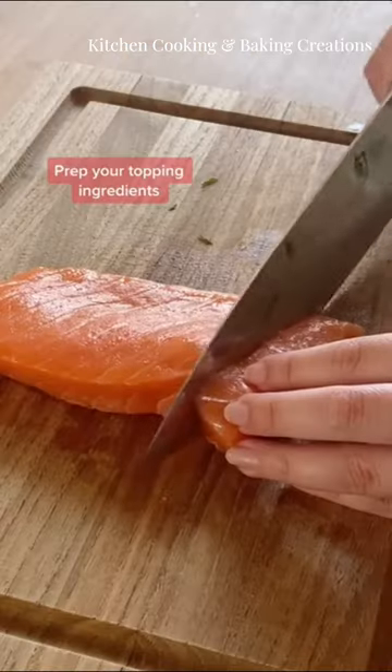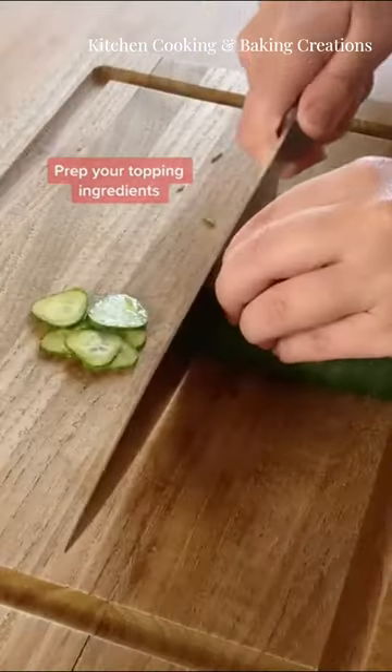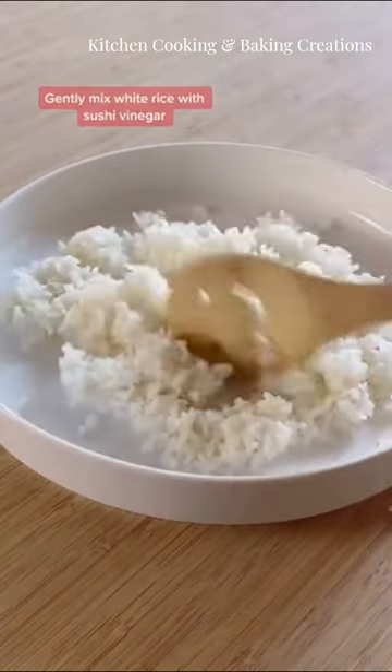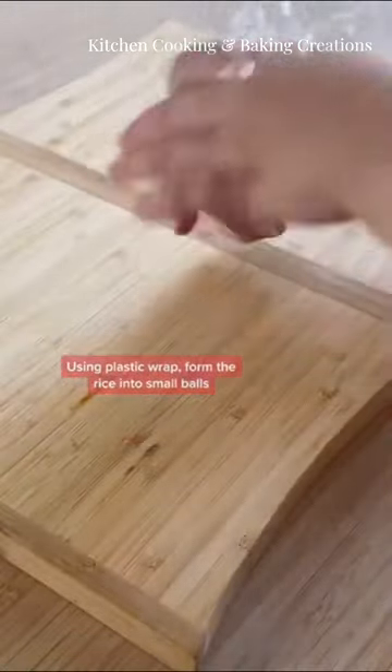How to make temari sushi. Firstly, prepare your topping ingredients such as salmon and cucumber. Then mix cooked white rice with sushi vinegar and shape the rice into round balls using plastic wrap.